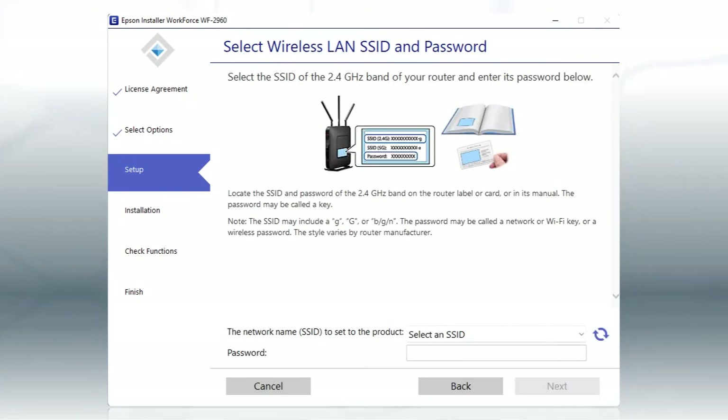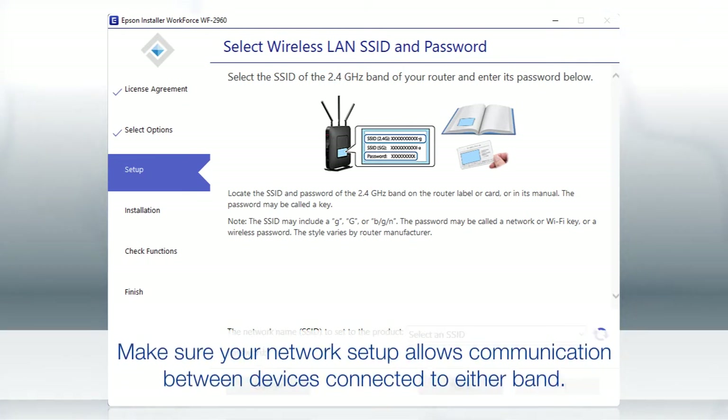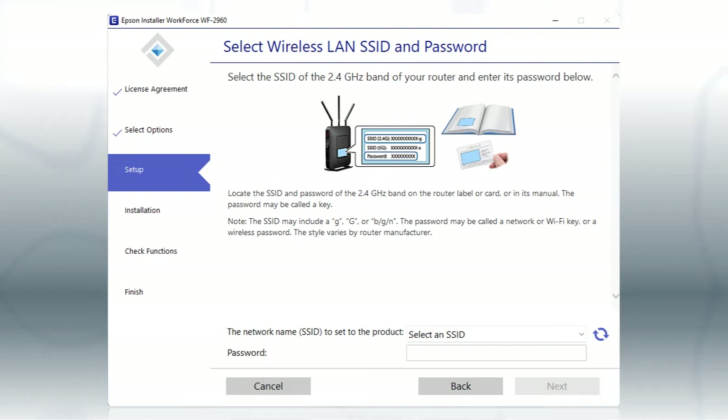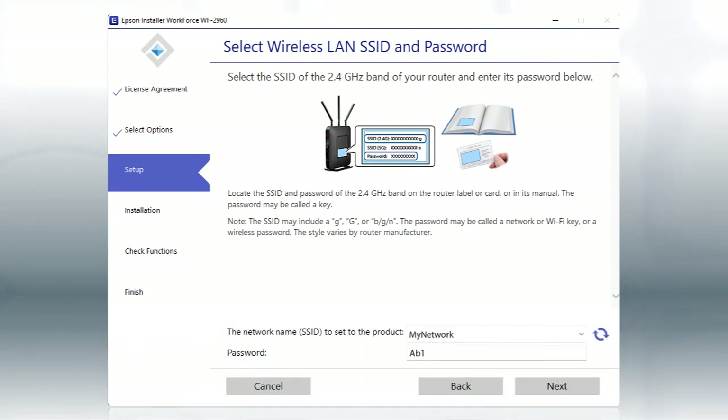If you're connected to a 5 GHz network, you will see a notification screen. If you have a dual-band router, you'll need to connect your printer to the 2.4 GHz band. If you don't have a dual-band router, you'll need to move your computer and printer to the same 2.4 GHz network. Select your 2.4 GHz network from the drop-down and click Next.